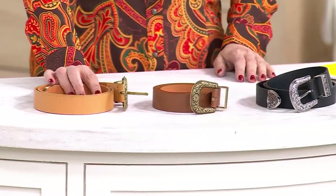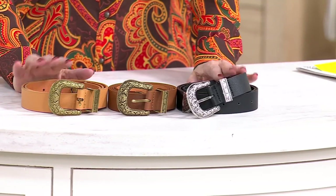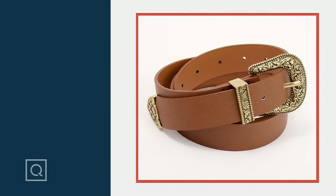This is the tan, here's the brown, and the black has been the most popular. It's the most limited — easy payments of $11 for faux leather. But that Southwestern vibe is so fun.